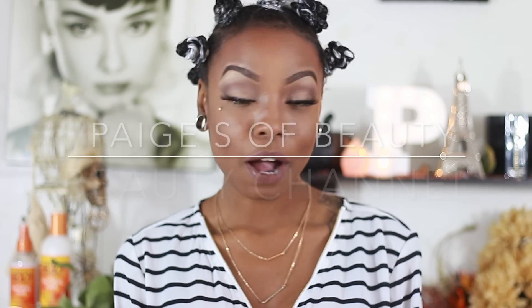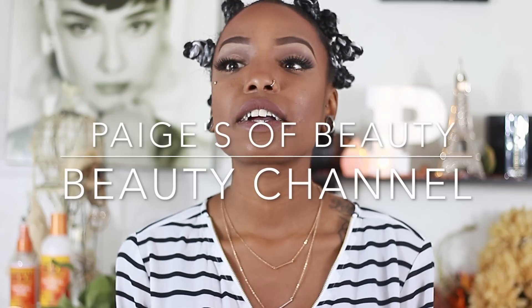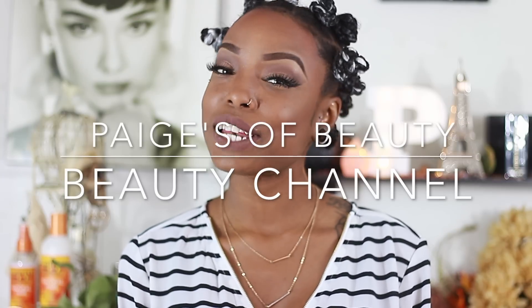Thank you guys so much for watching this video. If you have any questions or comments, leave them down below. Go ahead and subscribe if you already haven't — it's free, do it for me. If you want to see more natural hair care product reviews or natural hair care videos, let me know. I'm more than happy to share.